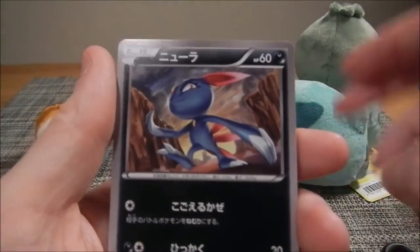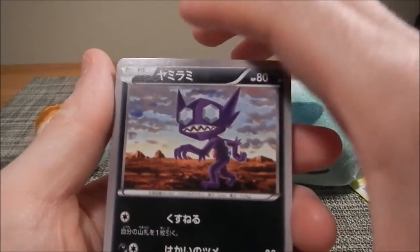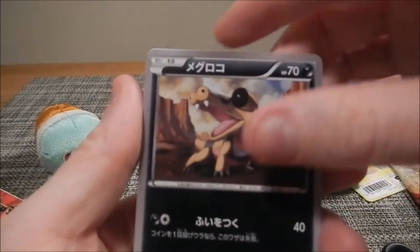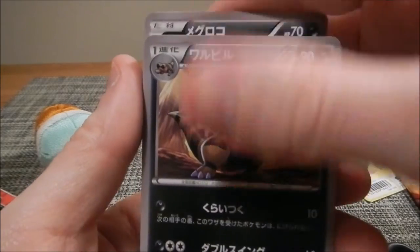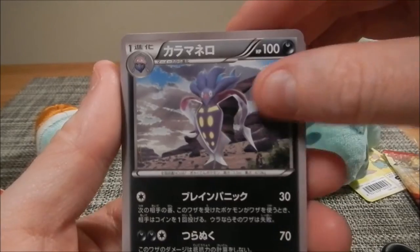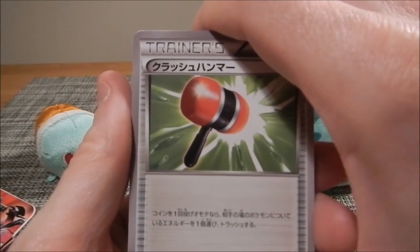I'm just going to quickly go through the cards. Maybe if I can be bothered, I'll put English translations of what they are. I really like that card a lot. As you can tell, this is kind of like a dark themed deck. I think there must be some other types in here, but it must all be dark. I kind of like the evil themed deck. That's pretty cool.